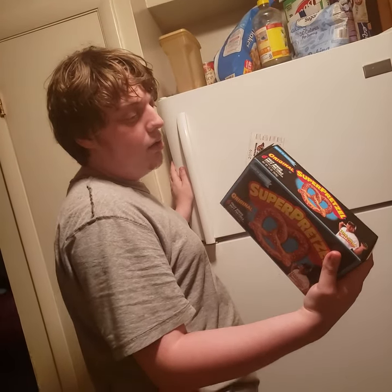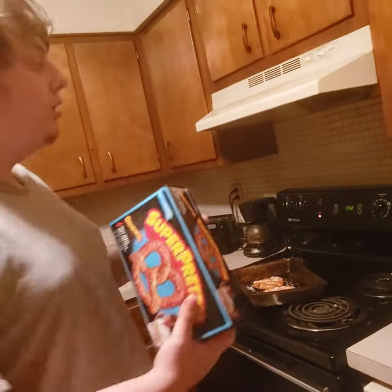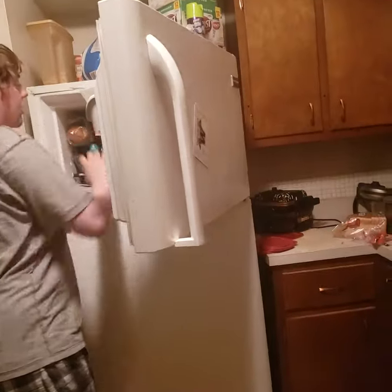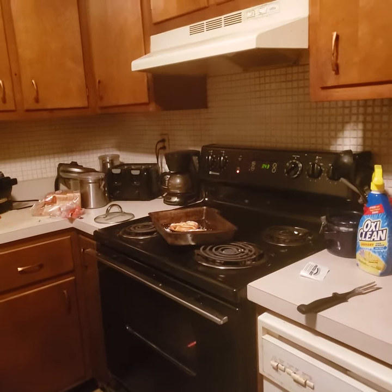Moisten pretzels with a small amount of water, okay. Where do I put it - the box back in the freezer? Okay, so back in the freezer. They're fine, it's all good, yes it'll be good.